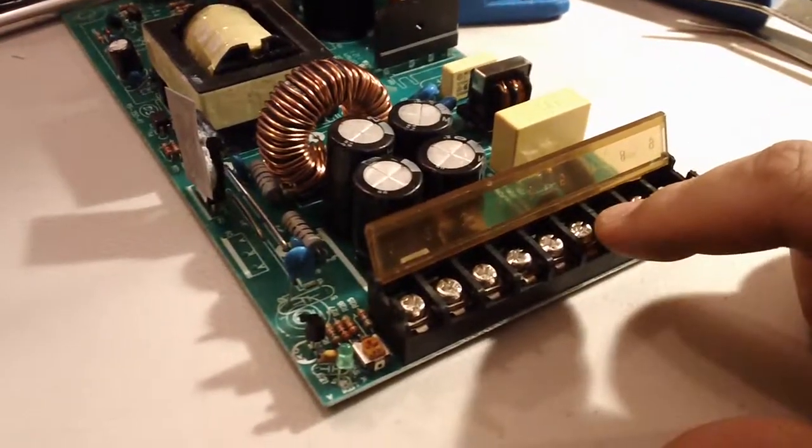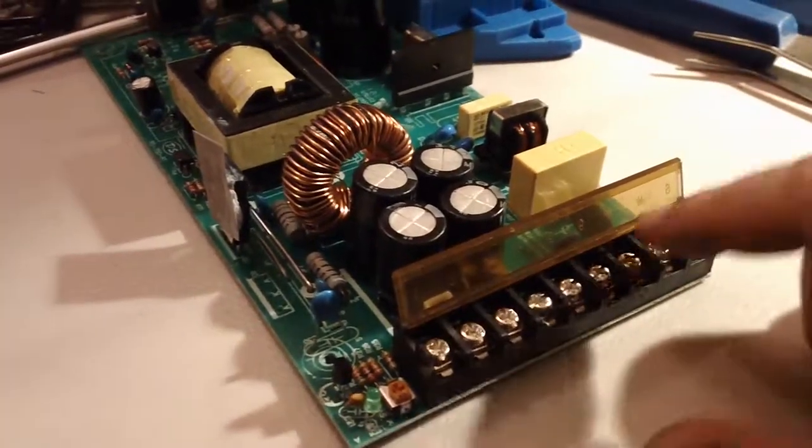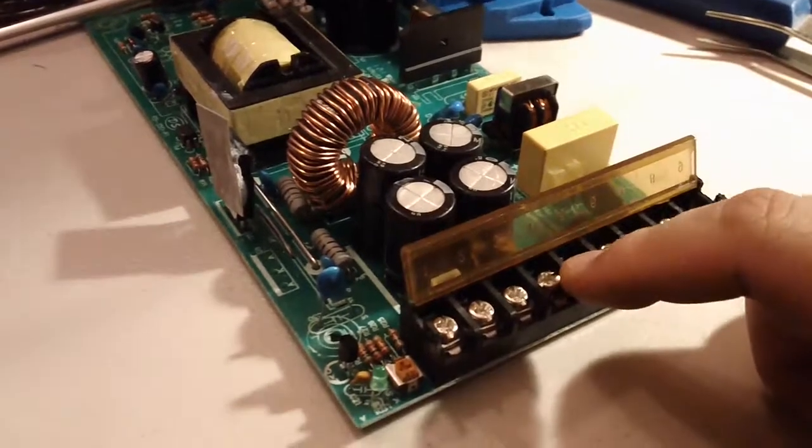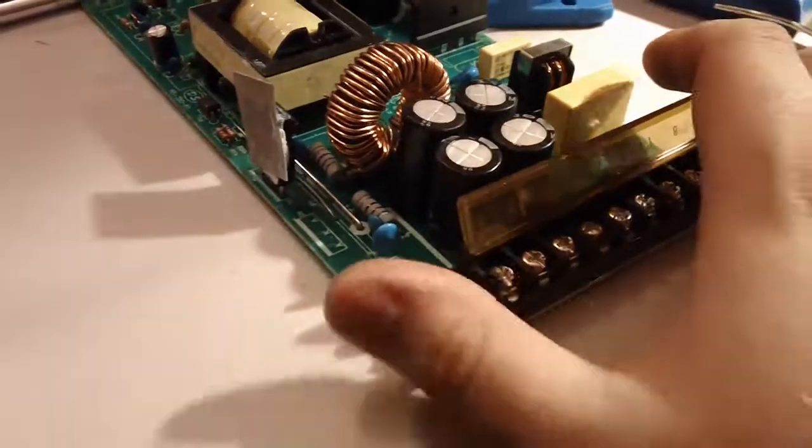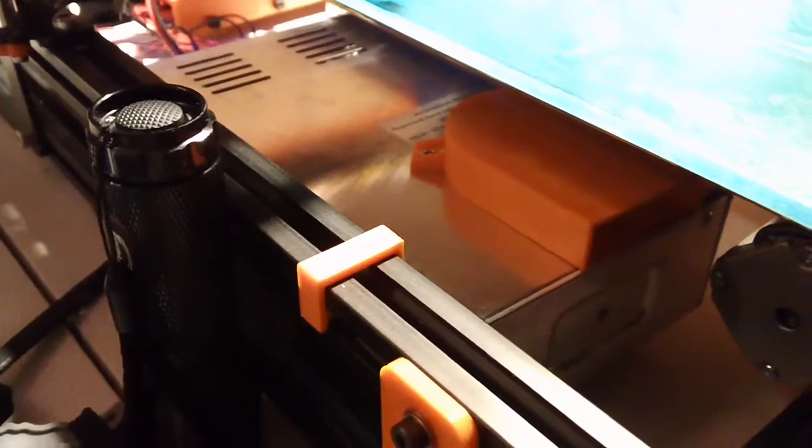You have your main voltages here — live, neutral, ground — and then a set of three positive 24-volt rails and a set of three negative DC common ground rails. It's very similar to the power supply I have inside my Mendel Max 2 3D printer, which is also a 24-volt supply. I don't know if it's the same exact brand or not.